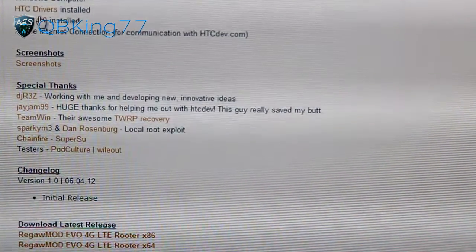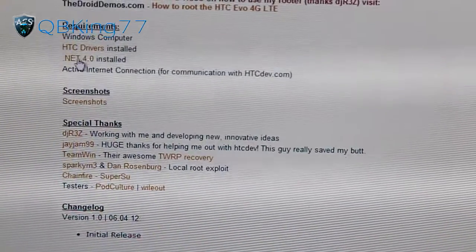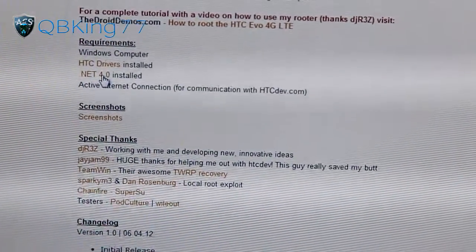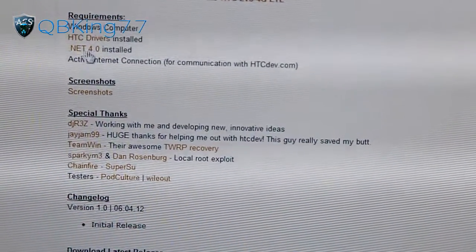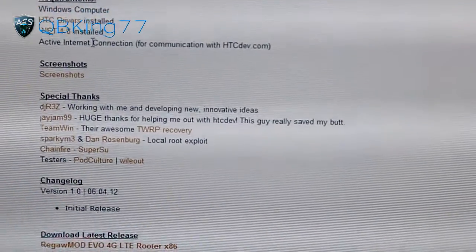You're going to need the HTC drivers installed on your PC — if you already have those, don't worry about it. You're also going to need to download and install .NET 4.0. Your PC probably already has it, but download it anyway and click on the .exe file to run it. It should say either Repair or Remove; if it says Install, go ahead and install it. You also need an active internet connection.